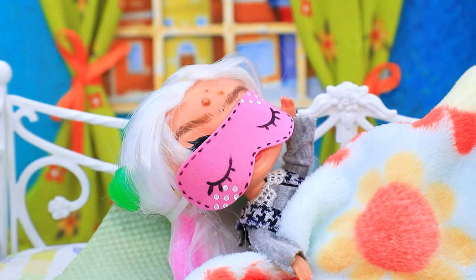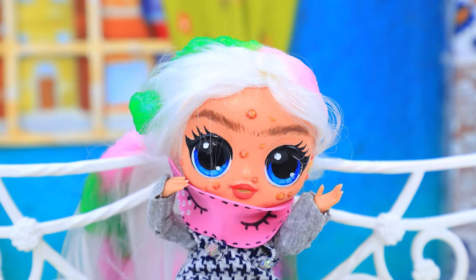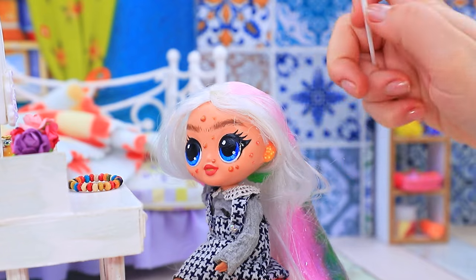Wendy overslept again! Oh, what? I didn't hear the alarm! Little one, have you cleaned your ears recently?